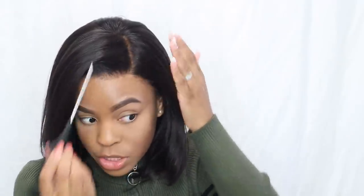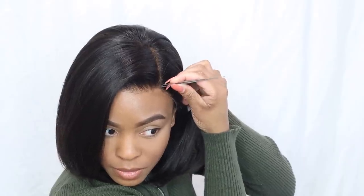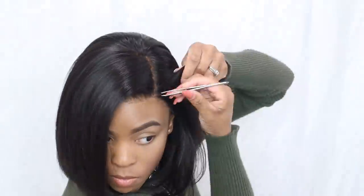I feel like right up in the part could be plucked out a little bit more, so I'm going to do that now. Let me grab my tweezers. I'm just gonna tweeze out my part right here just a little bit, because I feel like that hair right there is a little too bulky.